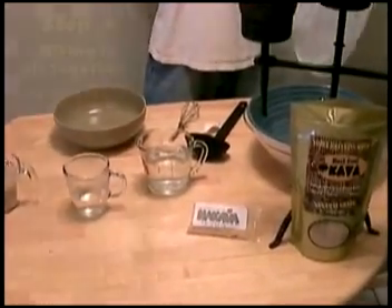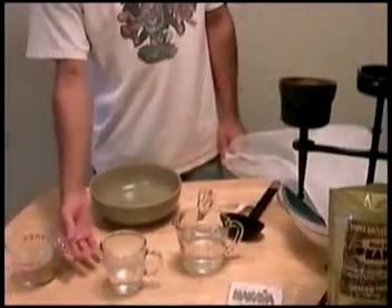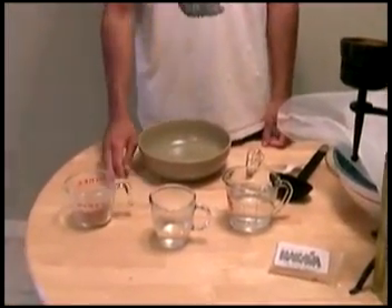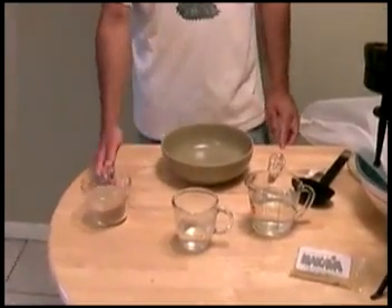It helps to have some lecithin. To measure out the kava, you want to use approximately one cup of kava root for every two cups of water.